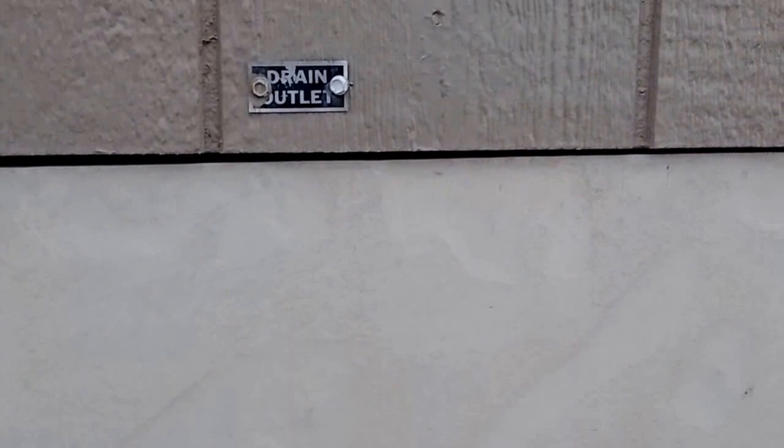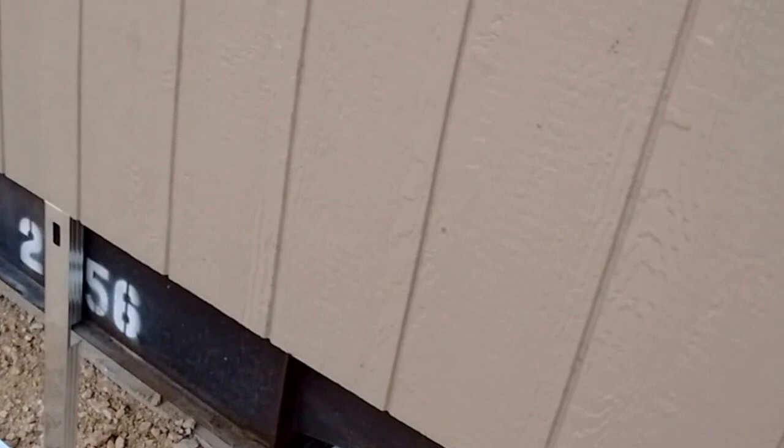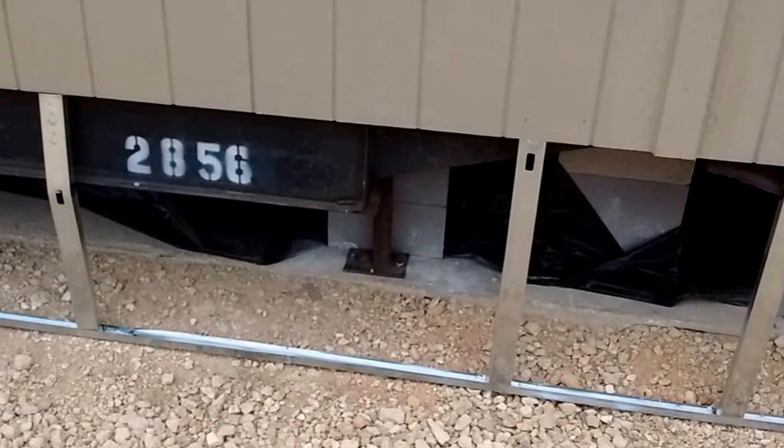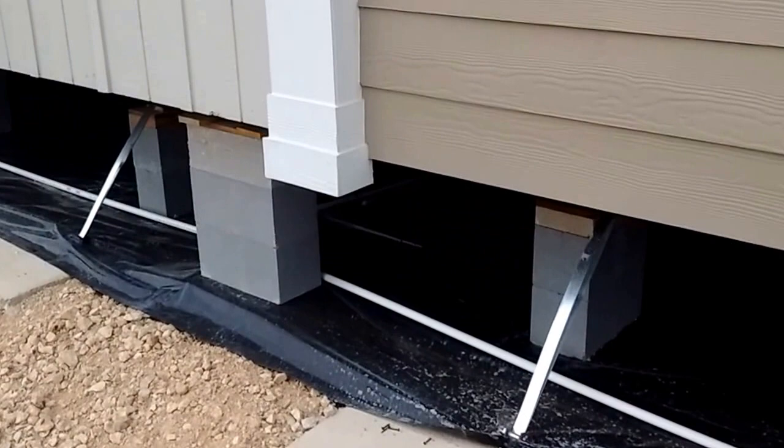The reason for that and the reason for the reengineering of this whole underside is we have two different types of siding going on on the front of this house.